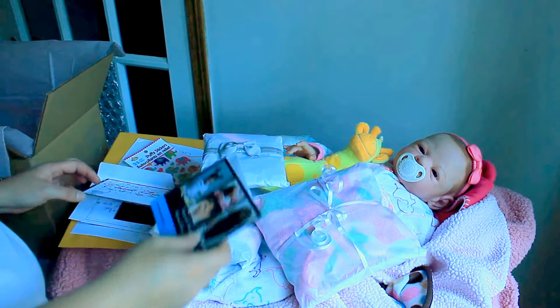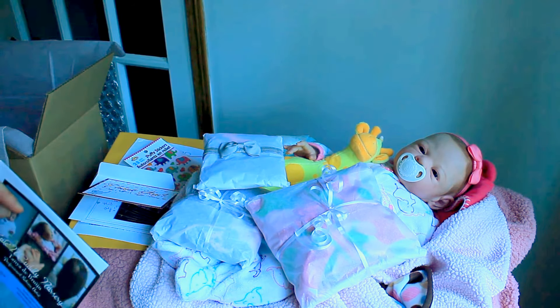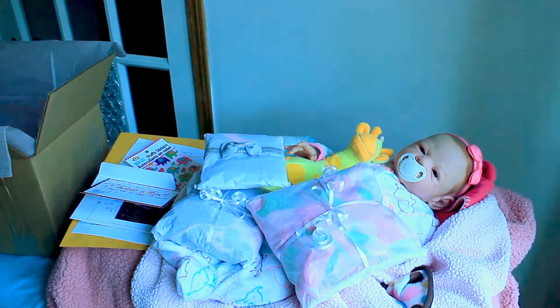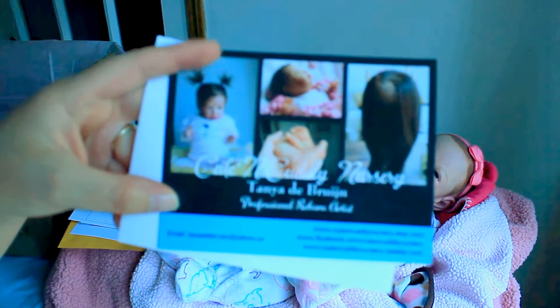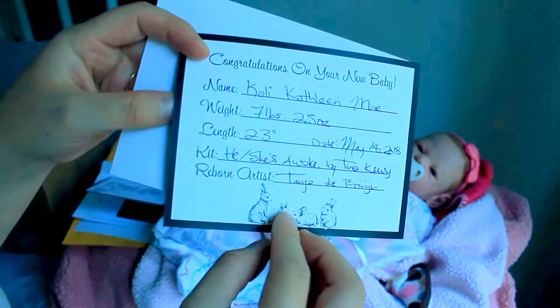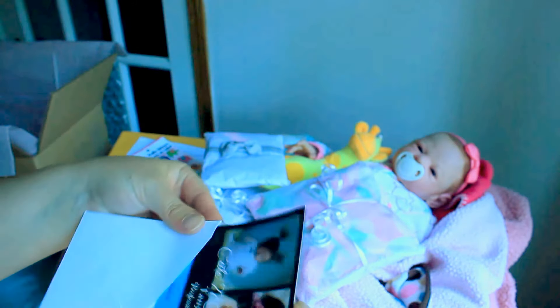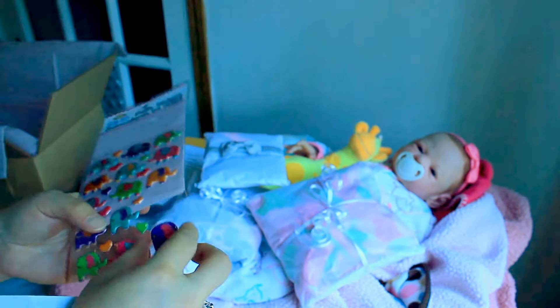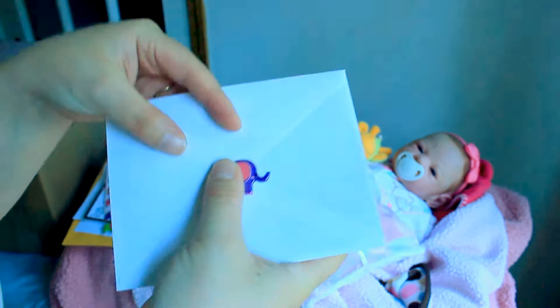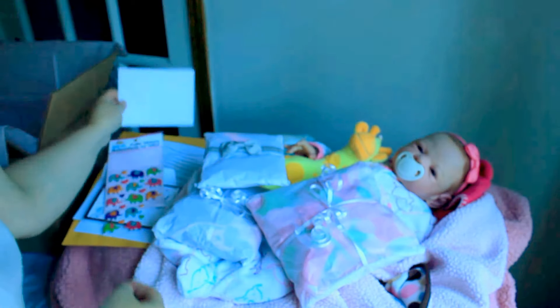I'm just going to do a quick box packing. It usually takes me about an hour but I've already got most of her stuff ready. Here is the COA that comes with the babies that I give — one side with my info and the baby's info on the other side. I just have a little envelope that I stick that into. And today I have little elephant stickers — how cute are they? I like to put little stickers on just to hold the envelopes closed, and it looks cute. That is the little COA that comes from me.